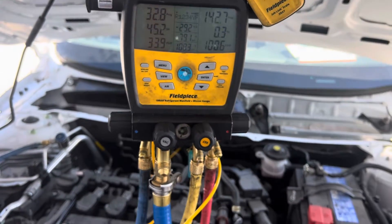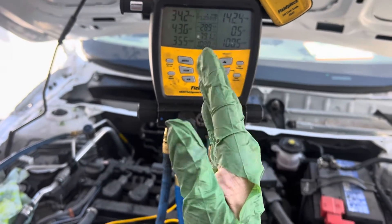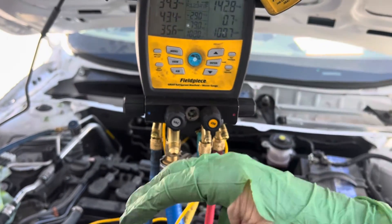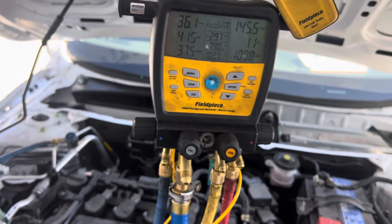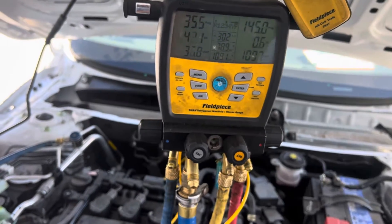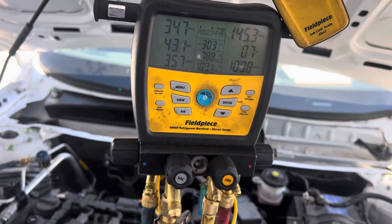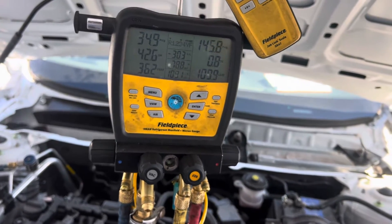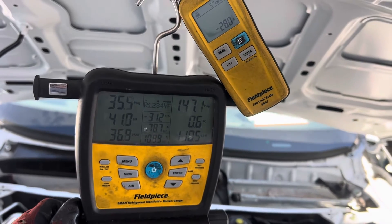Because our expansion valve is modulating, and I know the compressor is a variable displacement, it's probably full tilt — getting 98% duty cycle to it, trying to make it work and catch up for the calling of minimum temperature. We're hitting one degree of superheat, and it's going back and forth. It's hunting. Let's put another 60 grams in.